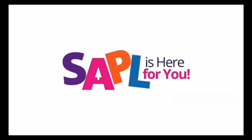If you have any other questions you can visit our website at mysapple.org or give us a call at 210-207-2500. Thank you for watching.